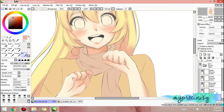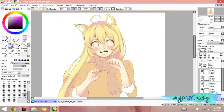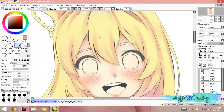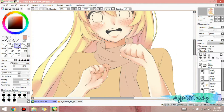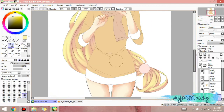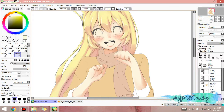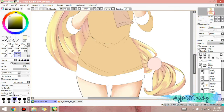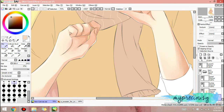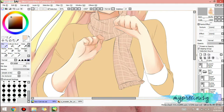From that point on I started laying out all the base colors first, and then shading. I think it's a great tip for you guys to try if you made the same mistake I did before.